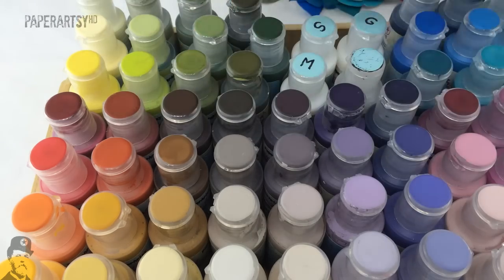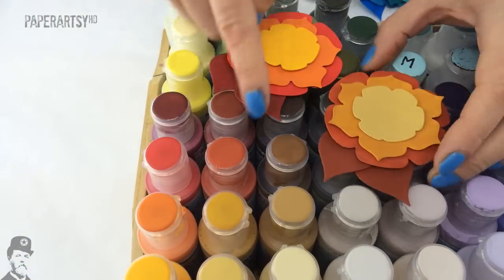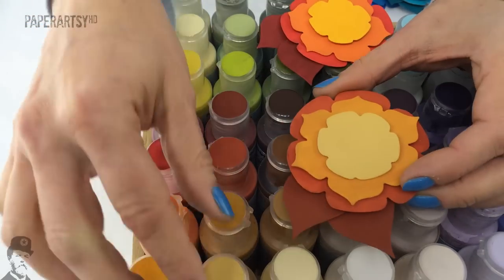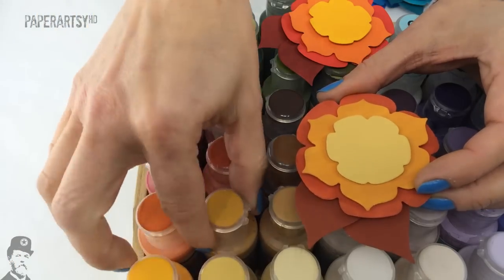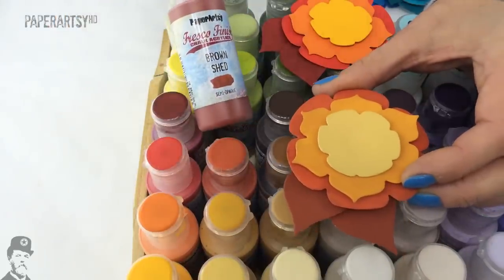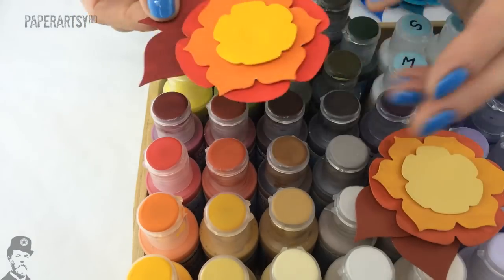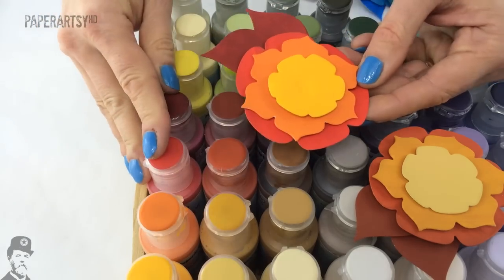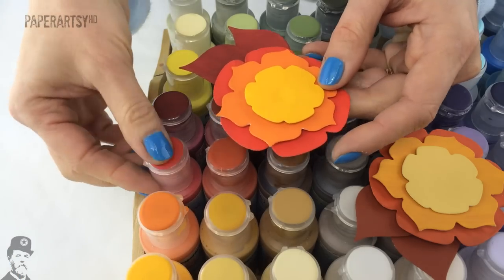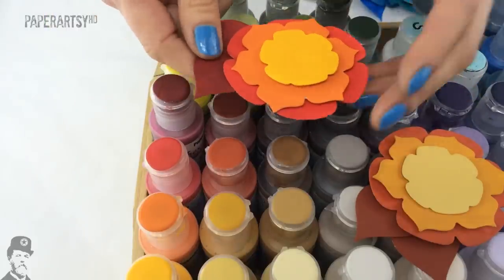Our bright colours include two sets of oranges — a slightly muddy earthy version and a much poppier brighter version. The earthy tones are Haystack, Pumpkin Soup, Autumn Fire, and Brown Shed (a very orangey-brown, great rust colour). The bright tones are Yellow Submarine, Tango, London Bus, and Blood Orange — a much warmer colour than Claret, which is a much cooler red.